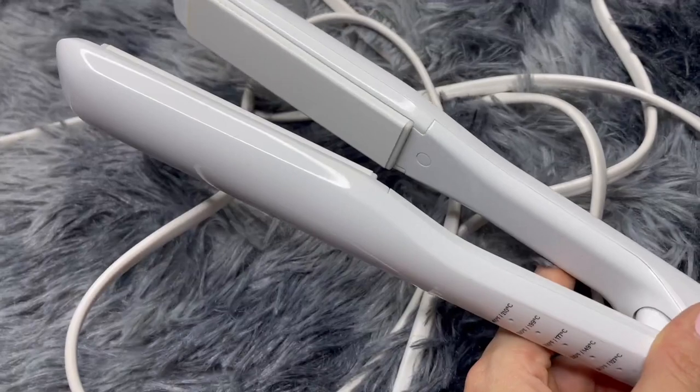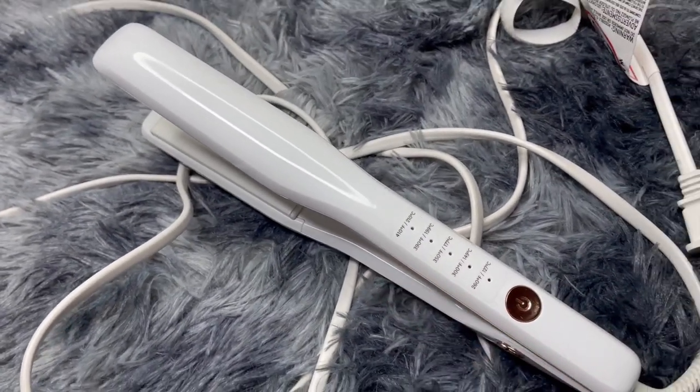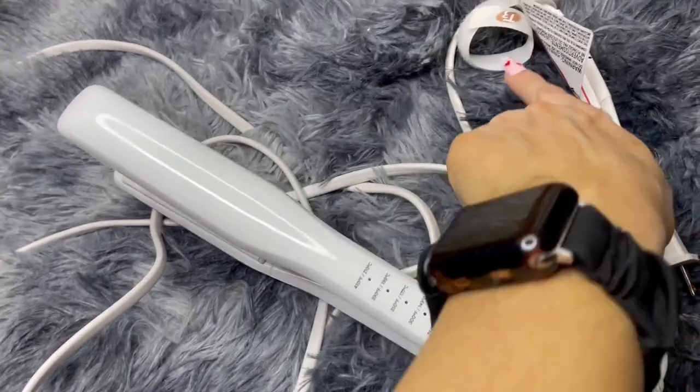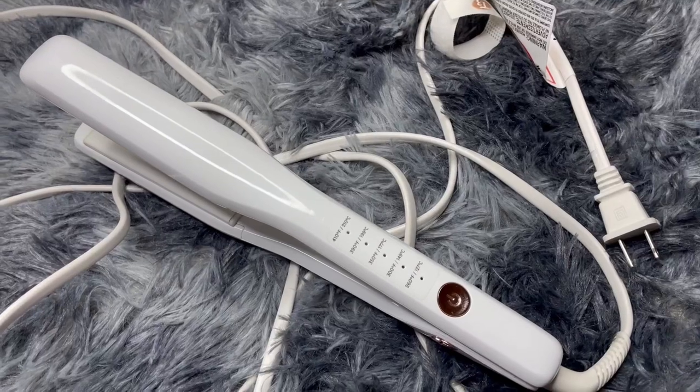This also has a nice curved design to it, so you can actually use it to create waves and curls as well. It has a nice part with Velcro so that you can tie up the cord.